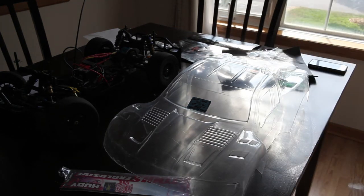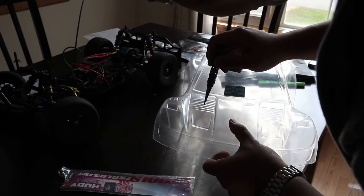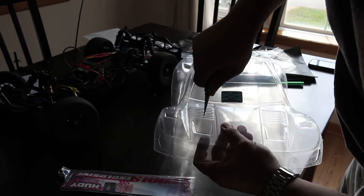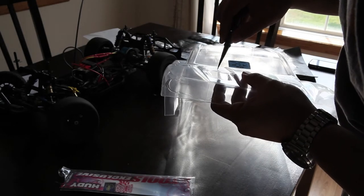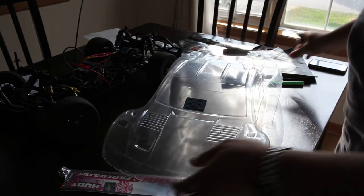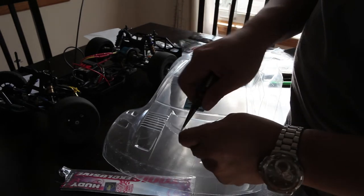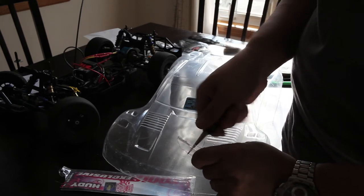If you've never used a reamer before, I highly suggest practicing on a scrap piece of Lexan first. I'm going to show you here what typically happens. If you're a newbie you might feel like you're going to break everything — don't worry about it too much and just keep pushing through. I also highly recommend the Hoodie Reamer because it gives an indication of measurement. As you're punching through, you have no idea how far you've gone or how big the hole is going to be without that.